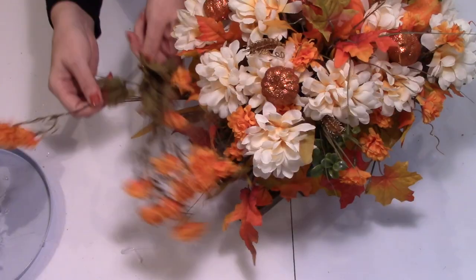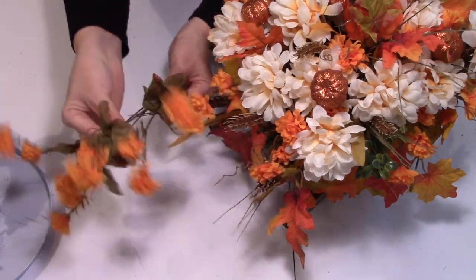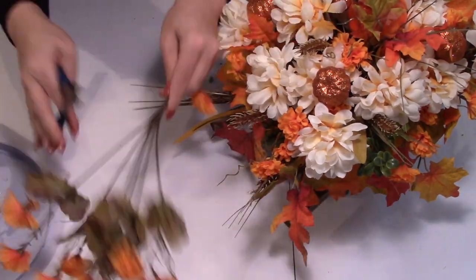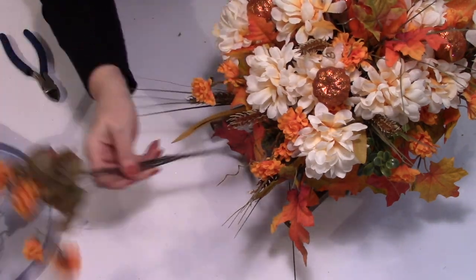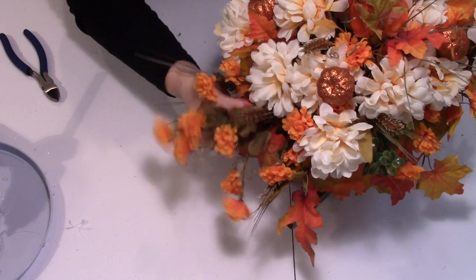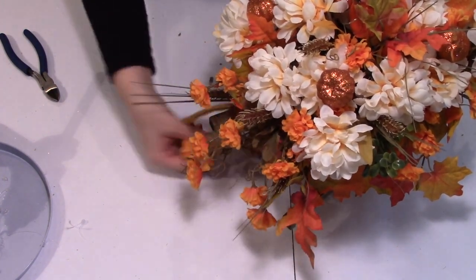I didn't like how the rear area of our wheelbarrow seemed kind of cut off, so I'm adding a few of these mini mums cascading off the back, providing a little extension of our florals — as if the wheelbarrow is so full these flowers are almost falling off the back.